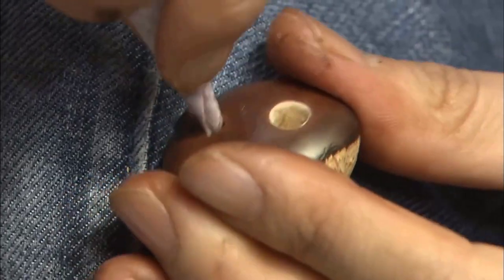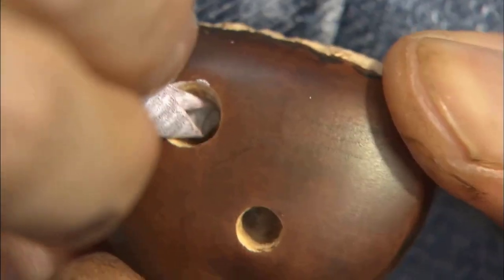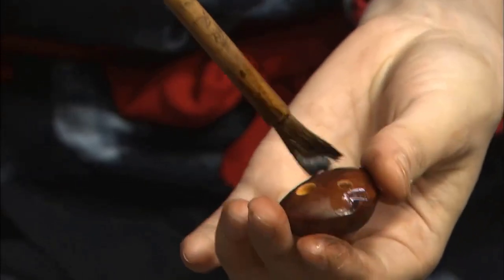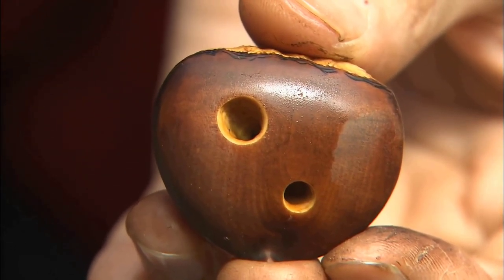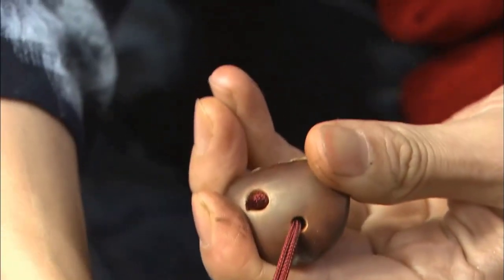Afterward, she sands the inside of the holes so that the string doesn't break easily. She applies Yasha liquid to the entire piece. The two holes are of different sizes. She waits for them to dry and threads the string. With that, all the steps are completed.